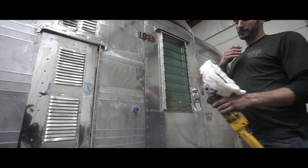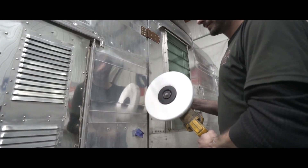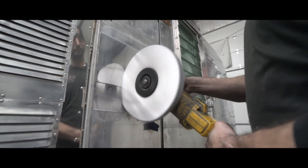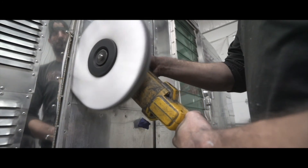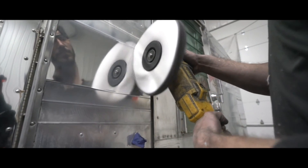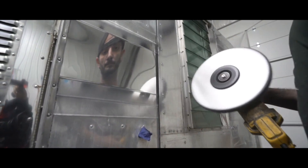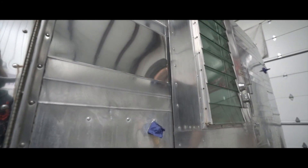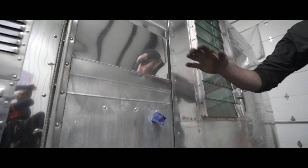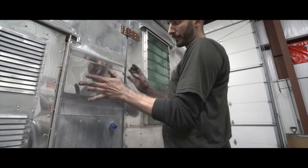For our last pass we'll use the flannel buff at 1,400 RPMs with just a little bit of blue moon compound. That leaves a perfect mirror shine — all the black is gone out of it, it's got a perfect shine.